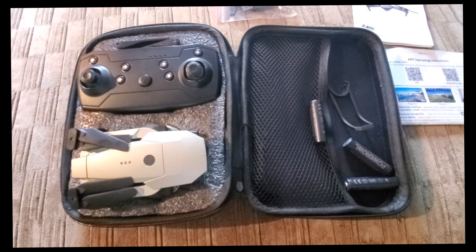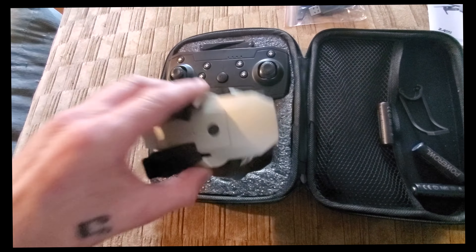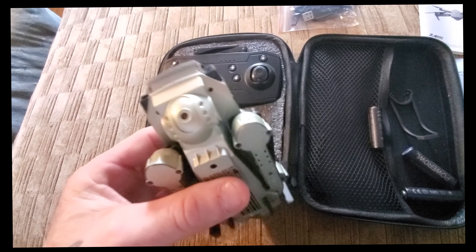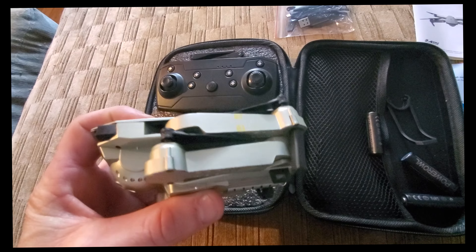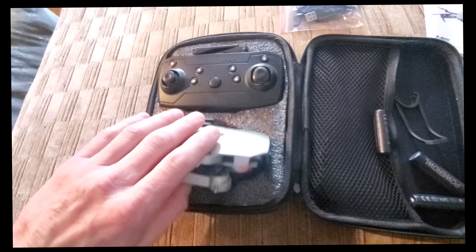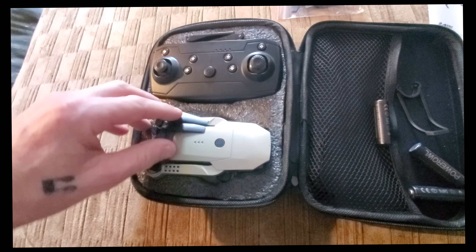I bought this Mavic Pro drone clone from the Wish app for $50. I wanted to try it out as a means of practice in terms of control, maneuverability, and muscle memory for the controller, to be able to operate the Mavic Pro with confidence.